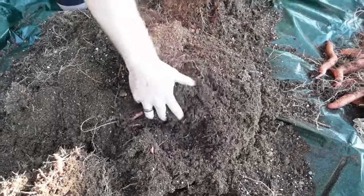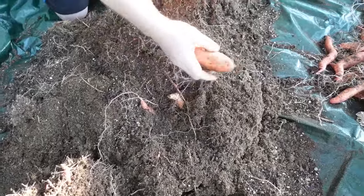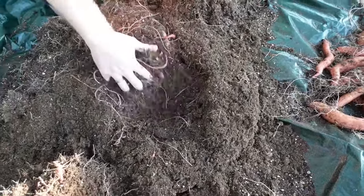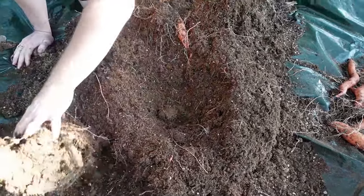I fertilized these bags with bone meal and kelp meal twice — that's for phosphorus and potassium. This is pretty good, honestly — I'm pleased with this. You've got to remember these are not going to grow the big massive round ones. There's a lot here, really. They're supposed to be long and slender, tapered on both ends, and that's exactly what we've got.